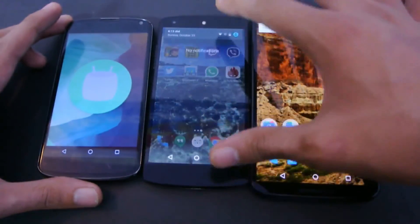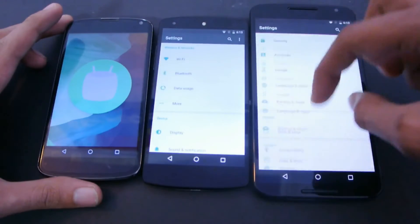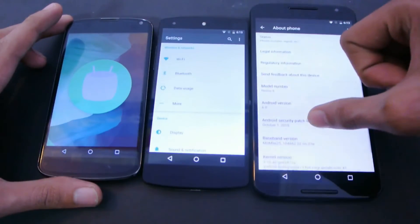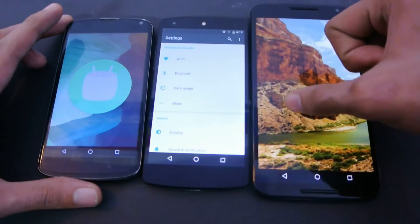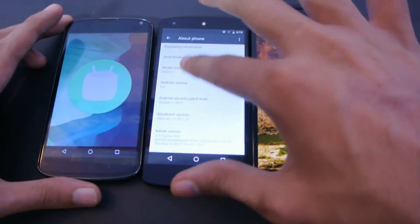Here we go. And then we are going to check the same thing for these two phones — 6.0 — and also the same one here — 6.0.